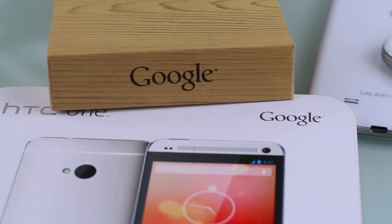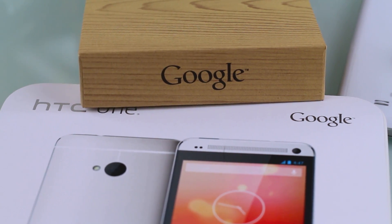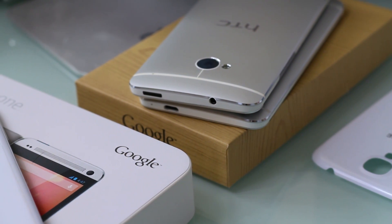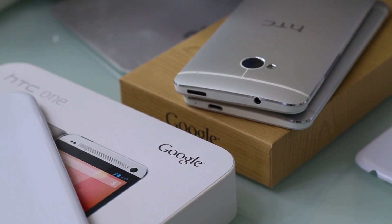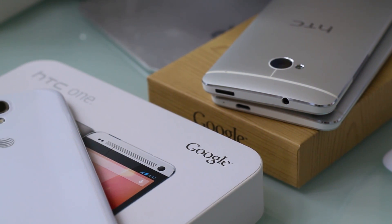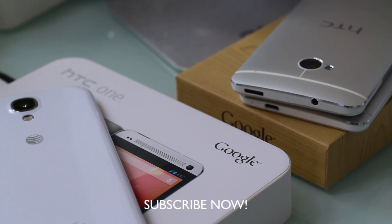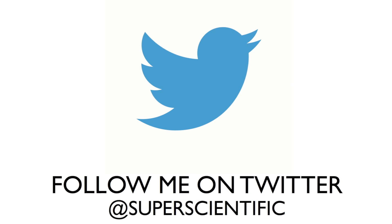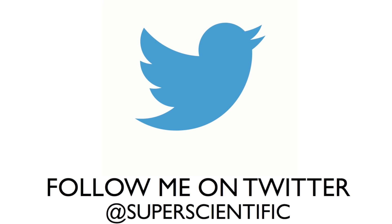These devices are not for the mainstream — they're more for geeks and tech lovers who want pure Google on something that previously required rooting, modding, and customizing. I'm all for it. Let's see how much demand there is. I'll have a lot more coverage of these devices, so please subscribe to my channel and follow me on Twitter at SuperScientific for giveaway updates and news. See you in the next one!